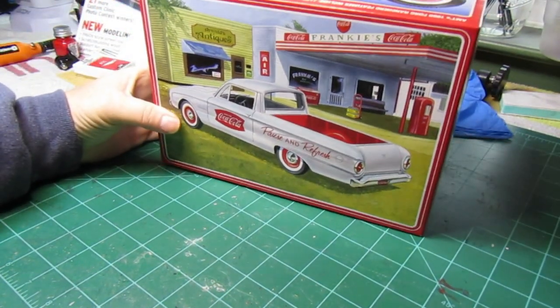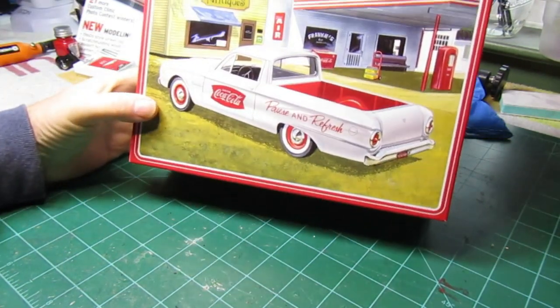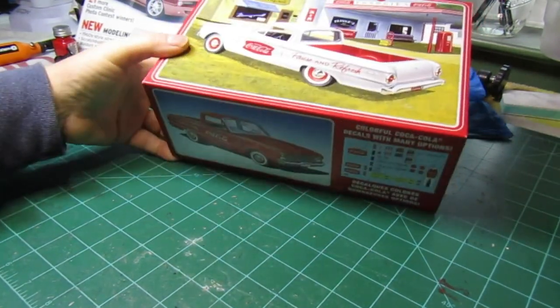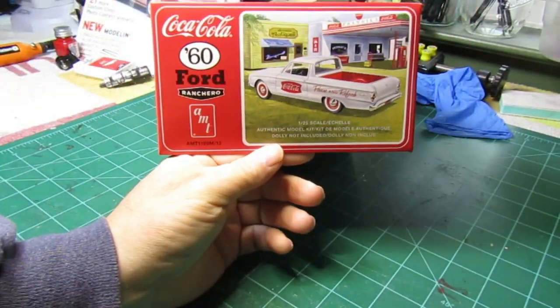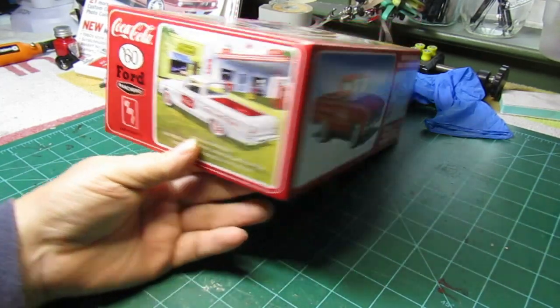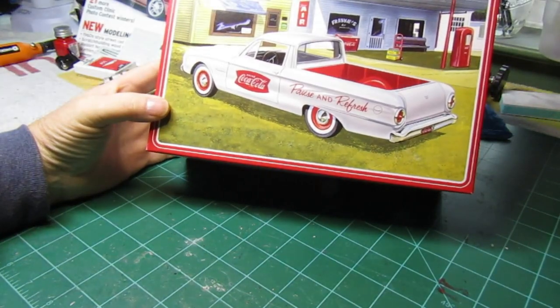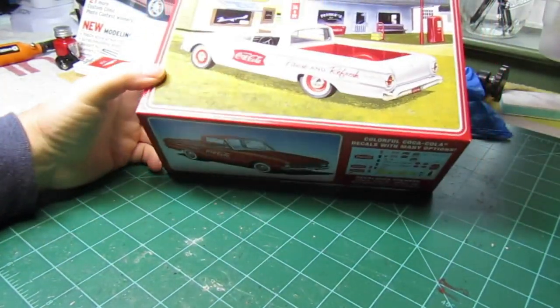Hey guys, John here at Motor T Scale Models. Let's take a look at what we're going to put on the bench next. I think I'm gonna go with this AMT 1960 Ford Ranchero — this is a 1/25th scale. A lot of people have done these so we're not really going to get into a whole lot of redundancy.